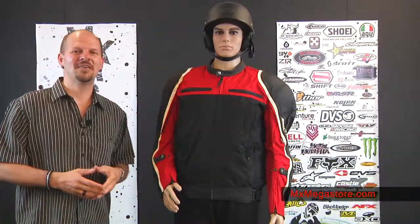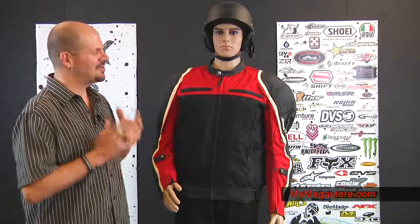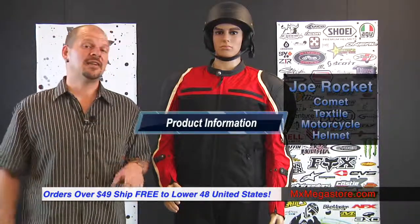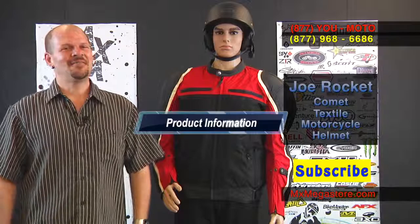So there's a basic overview of the new Joe Rocket Comet motorcycle jacket. I think it's pretty smart and sharp looking — it's a nice lightweight feel. It's not too terribly heavy, but it still gives you the protection and durability that you need. Go ahead and click on this link — it'll take you directly to our website at MXMegaStore.com where you can find more information or make a purchase. All orders over $49 do ship for free to the lower 48 United States. Make sure you subscribe to the YouTube channel at MXMegaStore and check us out on Facebook. If you have any questions, give us a contact at 877-UMOTO. Go ahead and moto along.